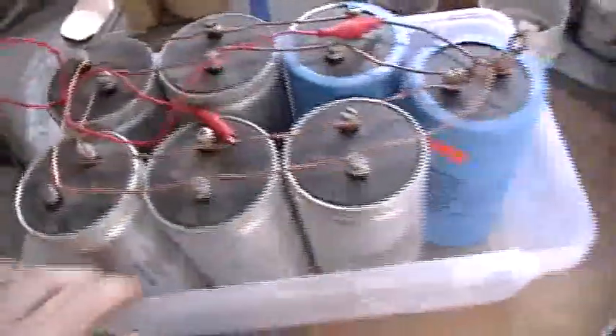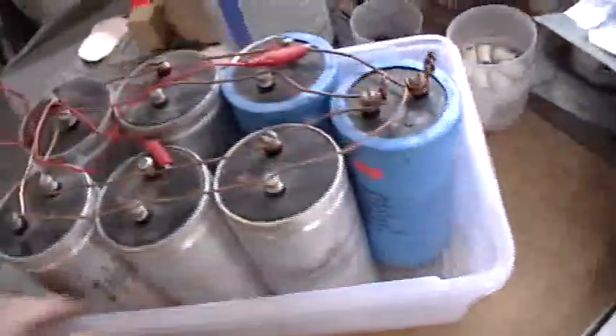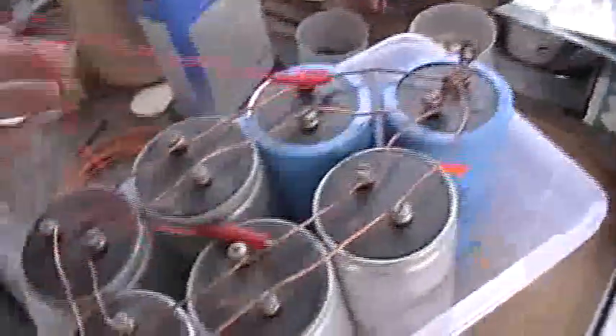Very dangerous. It will charge up on its own from static electricity in the air and other effects. So you need to keep a bank like this jumpered when it's not in use so it doesn't charge up.